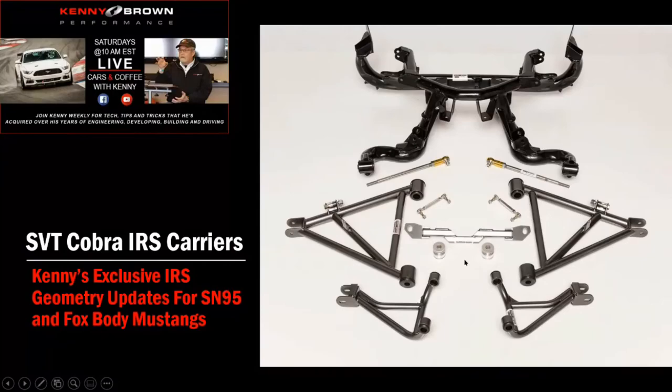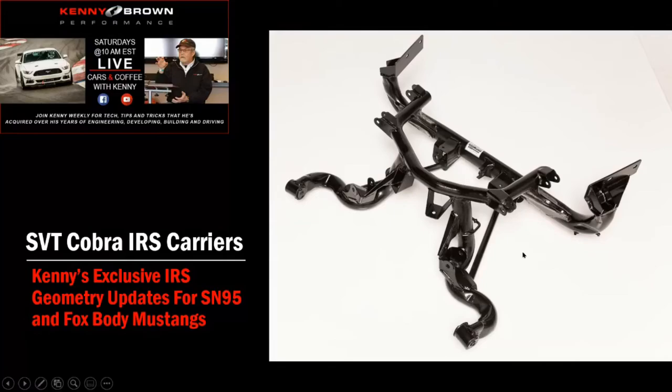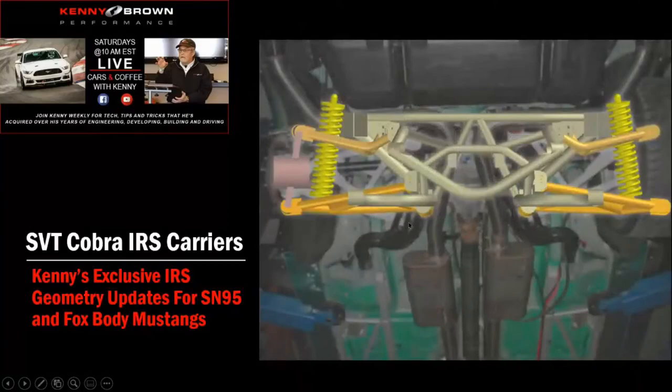In Phase 1 you've got the bracket, the bushings, and the rear roll steer kit. And I should point out: when we do the other geometry changes, we modify the inner pickup point for the tie rod, which takes out all the rear roll steer. With just the basic roll steer kit we take out about half of it, but with the full geometry change we take all of it out.